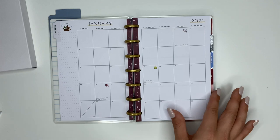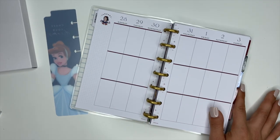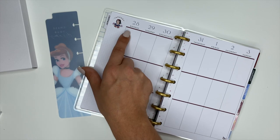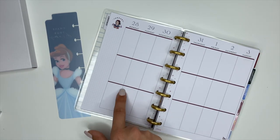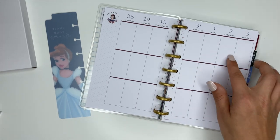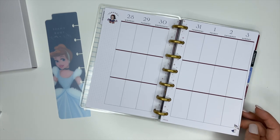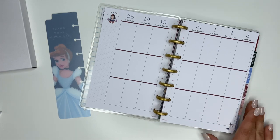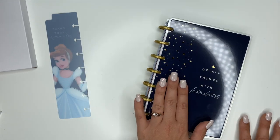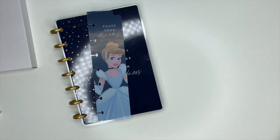I may very much so be adding a mini planner into my lineup for 2021. If you're wondering what you could use a mini for, I really like the idea of having three different categories — morning, during the day, and an evening category. You could set priorities, use it as a memory keeper, or just use it as your main daily planner. There are so many different ways to use it.